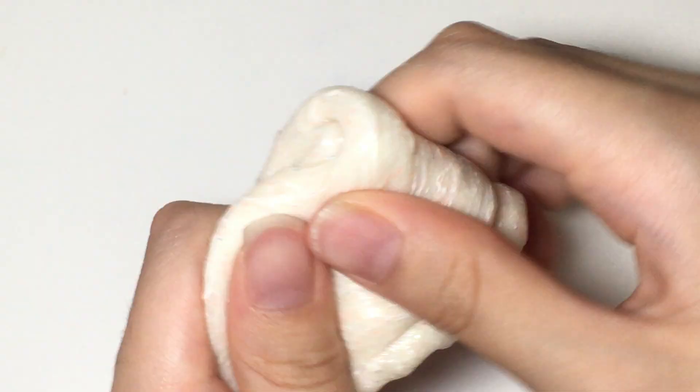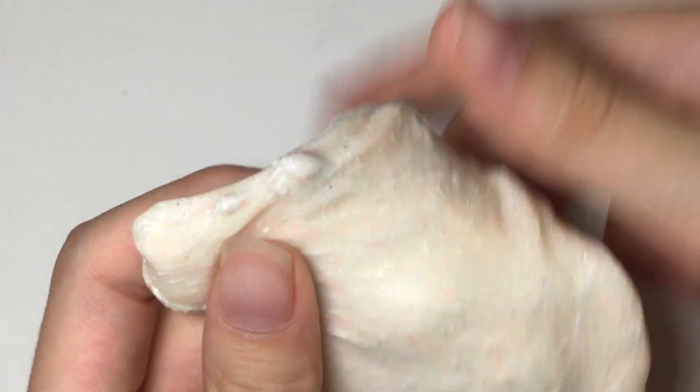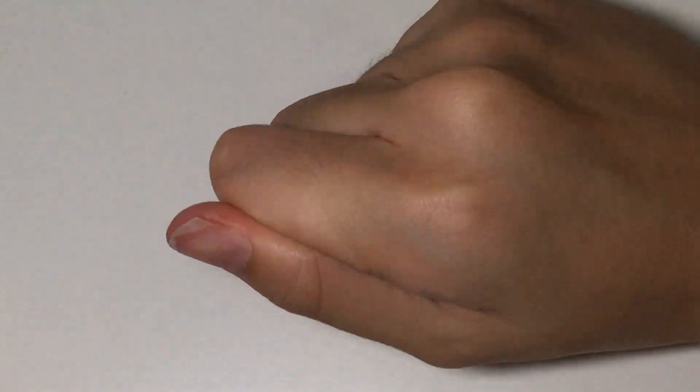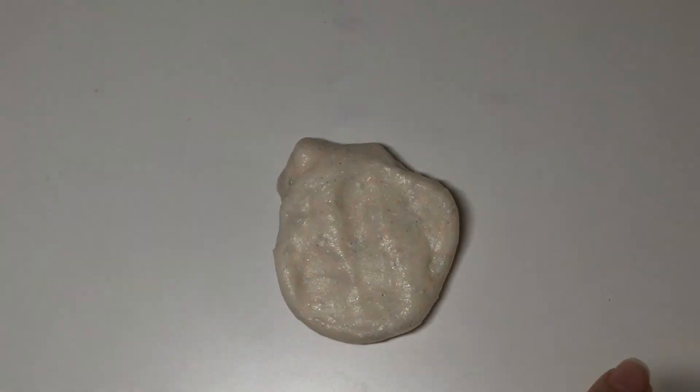By the way, please turn on the notification button so you can get updated every time I post. There's an exciting video coming up — it's me reviewing Berrylicious Slime Shop on Instagram. And as you can see, this slime makes really cool bubble pops.